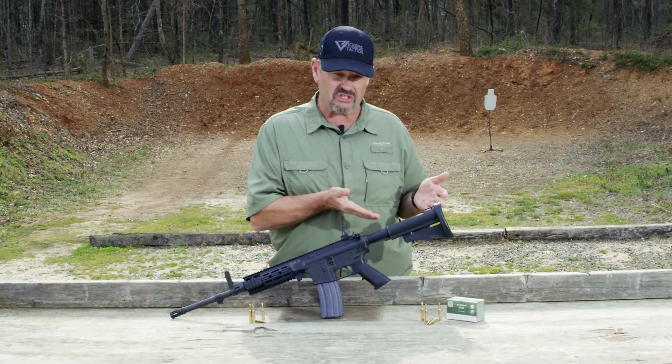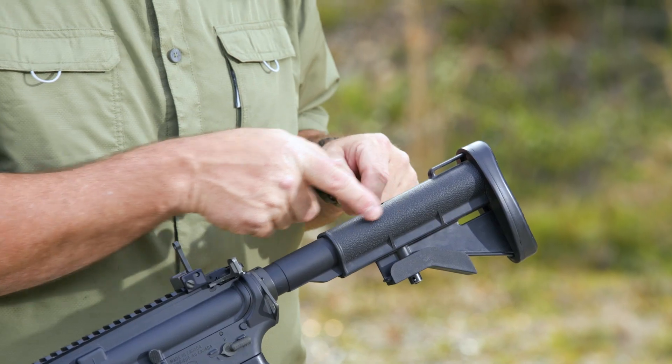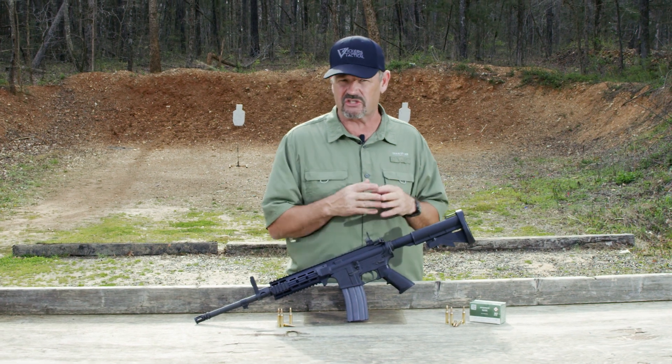Case in point: the buttstock. You've got the rubber butt plate here that's glued on — no big deal there — but you've got this little pebble grain texturing on both sides of the buttstock. Very unique, unlike anything you see here in the United States.